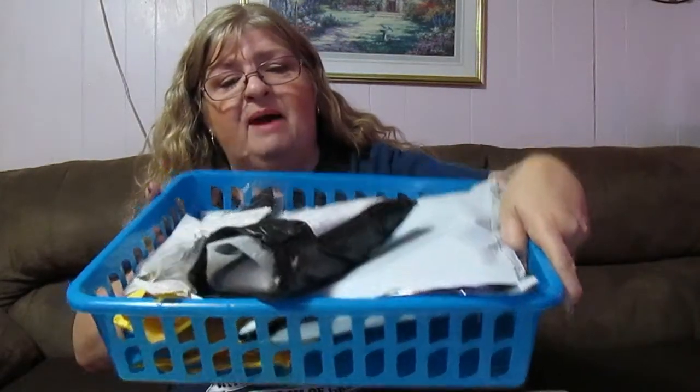I have quite a few things in my basket that I have ordered from Wish and some of the things are really nice and some of them aren't. Most of the stuff is cheap, a dollar to two dollars. I don't like to go very high. I don't like to spend more than five or ten dollars at a time because sometimes the shipping can cost more than what your item is that you order.